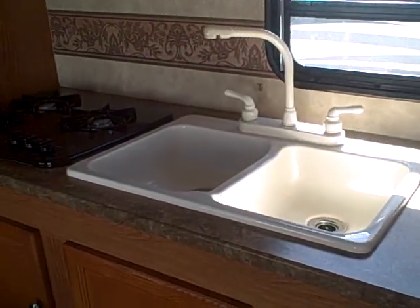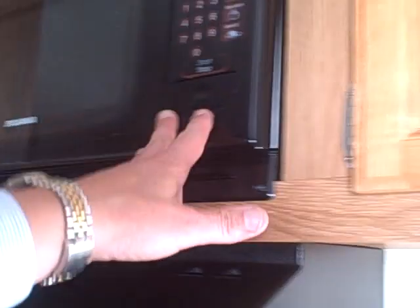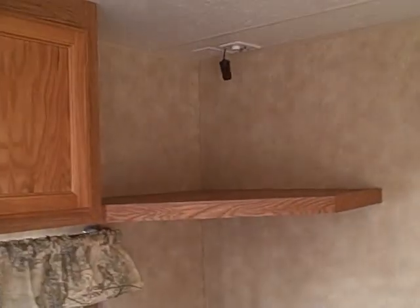The galley area features a two-basin composite sink with a gooseneck faucet, a three-burner stove, pots and pans storage underneath, and silverware drawers as well. It's got an exhaust fan over the top of the grill and a microwave up here too. There's a Norcold refrigerator-freezer and a dinette booth to the left. The color combination is slightly different than the window trim because we had to put a new booth in here as well. There's a place for the TV with a jack above and a shelf.